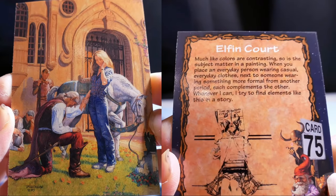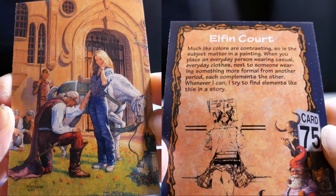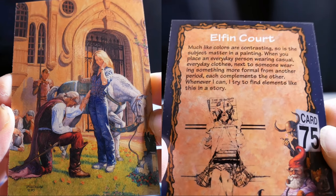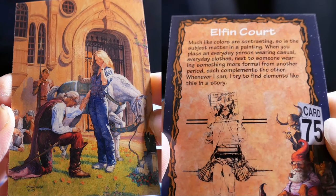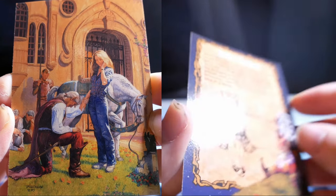Elven Court. Much like colors are contrasting, so is the subject matter in the painting. When you place an everyday person wearing casual clothes next to someone wearing something more formal from another period, each compliments the other. Whenever I can, I try to find elements like this in the story.